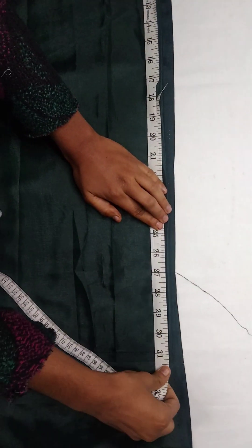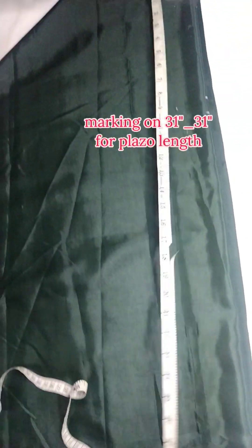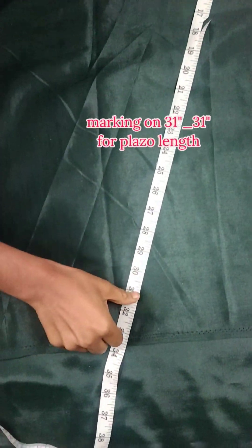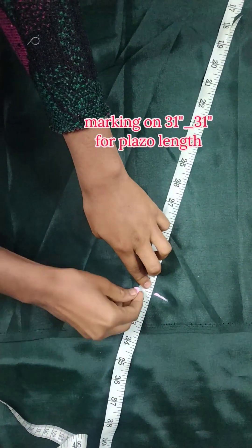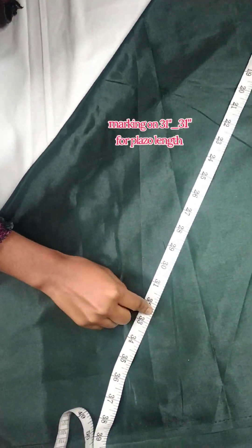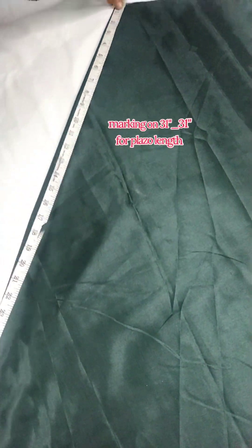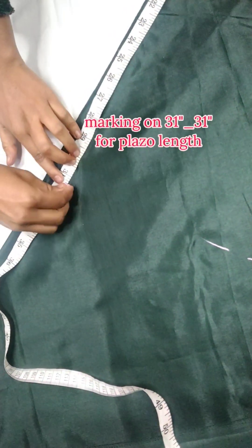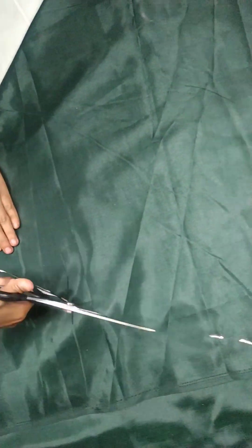For the plazo length, I am marking at 31 inches from the waist downward. This marking is also done in a circular motion — you don't need to make it a straight line. After marking, we cut it out.